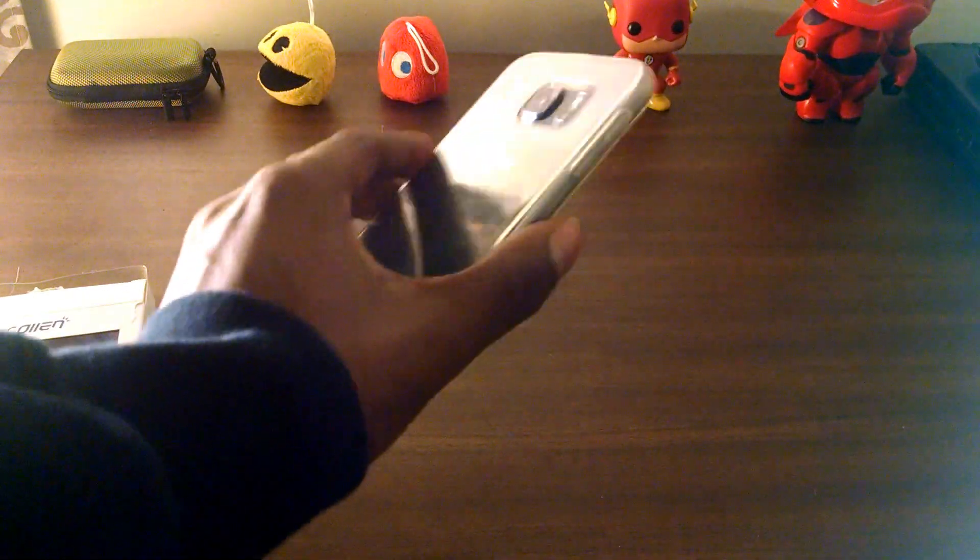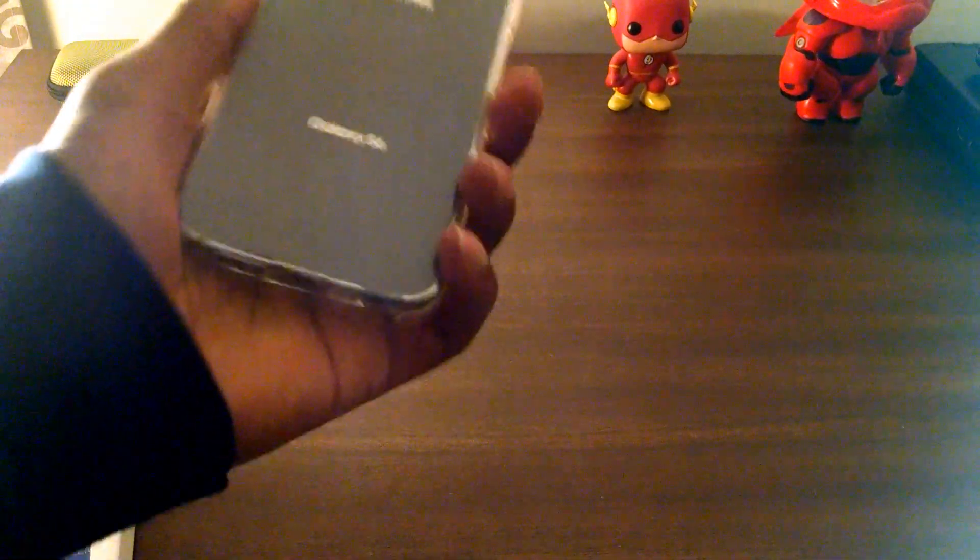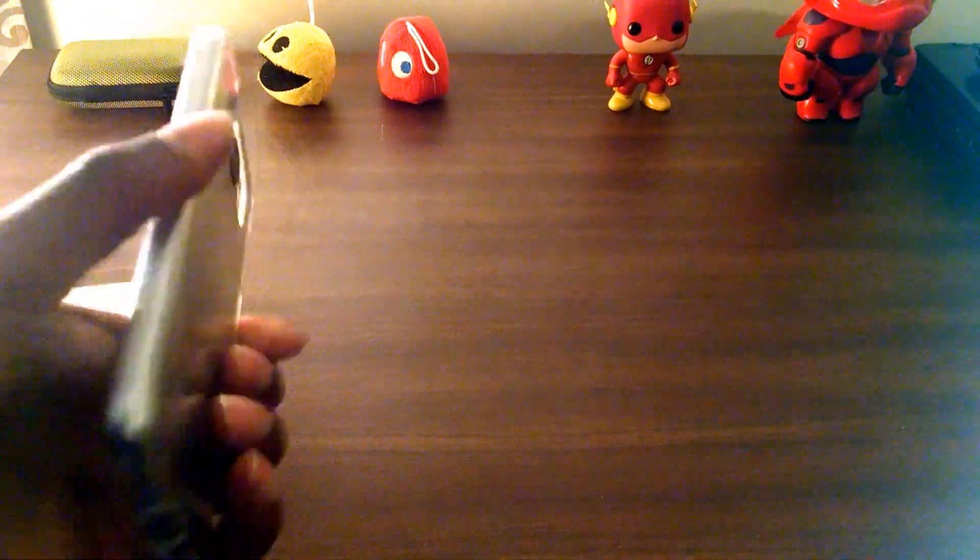It's definitely my favorite case for the S6 right now. I definitely give this one a thumbs up.